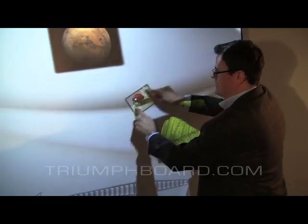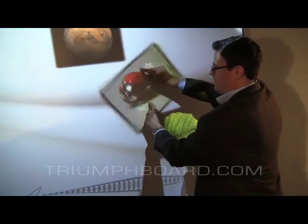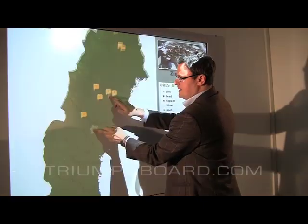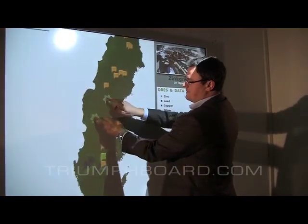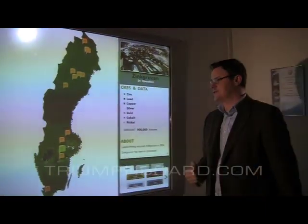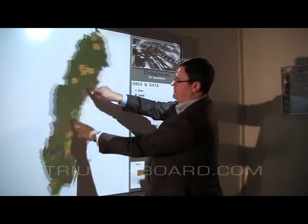You can resize and rotate. You can resize maps and objects easily with two-finger gestures, which are supported by Microsoft Windows 7.